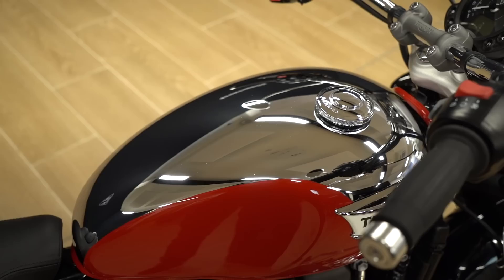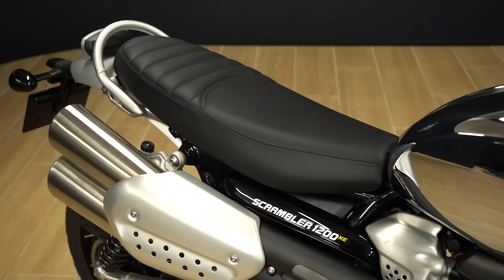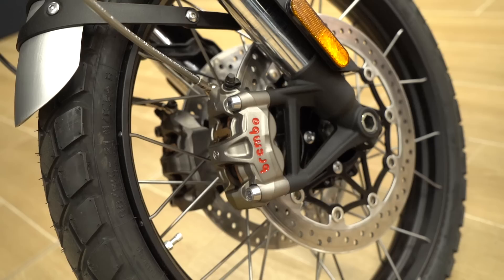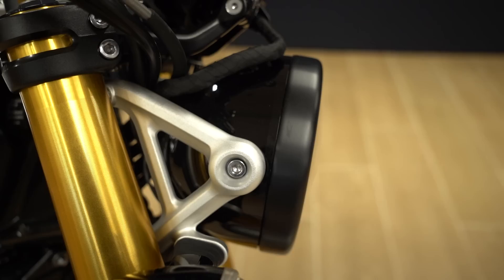Here we have the XE version of the Scrambler 1200, which has a more off-road bias — more travel in the suspension giving greater ground clearance, though the seat sits pretty tall as a result. On the plus side it's very capable off-road, especially for the retro scrambler genre. This one gets the fully chrome tank with a stripe of Brooklyn Green across the middle, brushed aluminium on the mudguards and heat shield, and jet black on the headlight bowl and side panels.